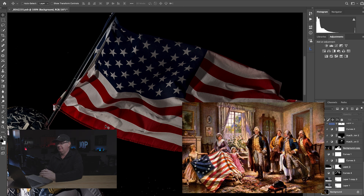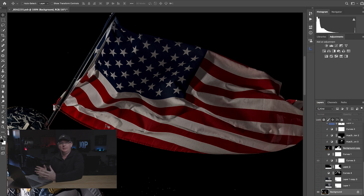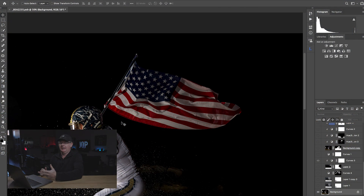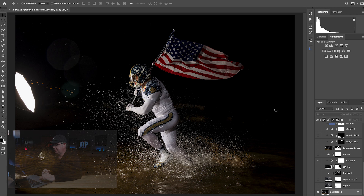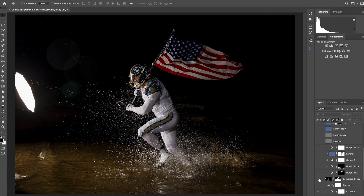When you look at old paintings that have a flag in them, they just have such dimension that you feel like you can reach out and touch them. I referenced Washington Crossing the Delaware as inspiration. I really wanted to bring the viewer to the flag and make that a very important part of this image. To start, I wanted to bring in some element in the background — where our sky would be. In order to do that, we need to mask out our player.